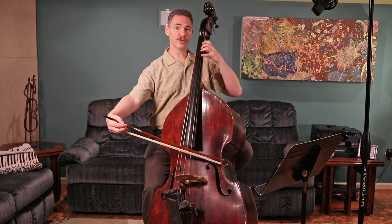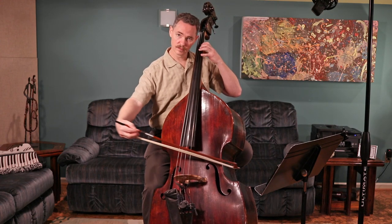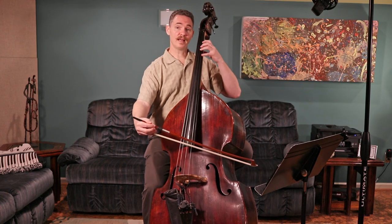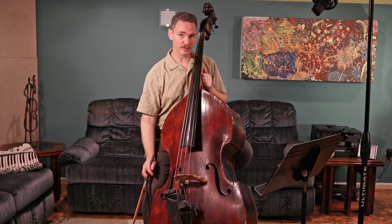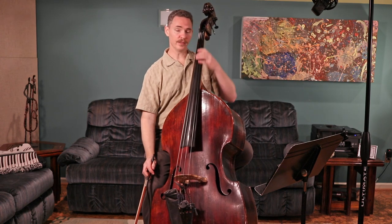For the B, notice how my fingers are ready and in position to go to that B. Keeping that hand position solid is really, really important — maybe the most important thing you can do for being able to play this song accurately.